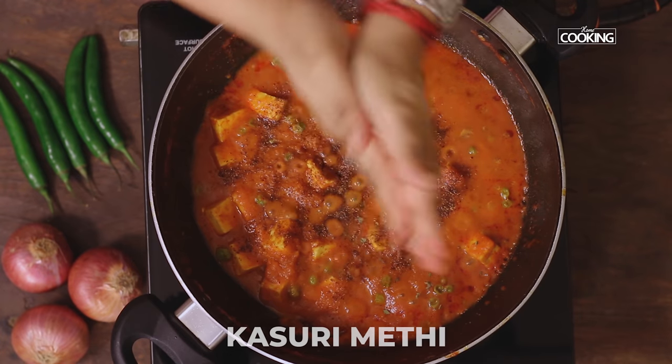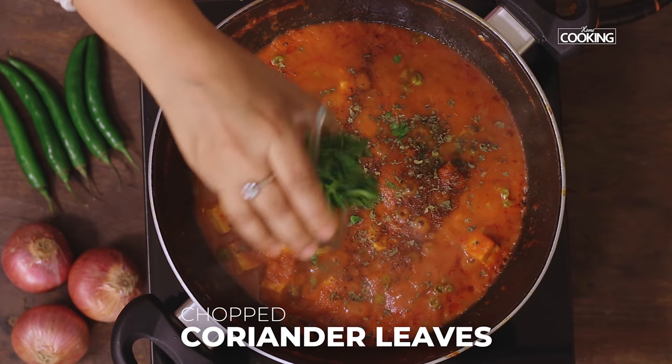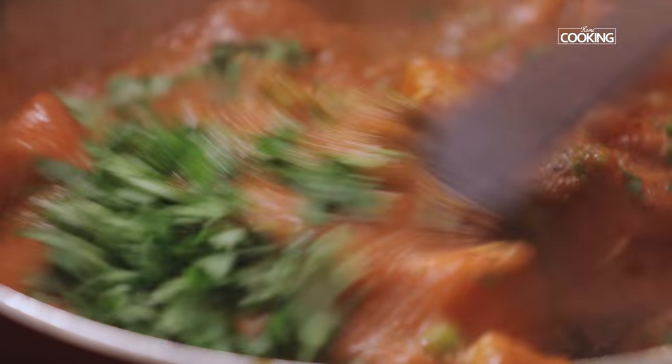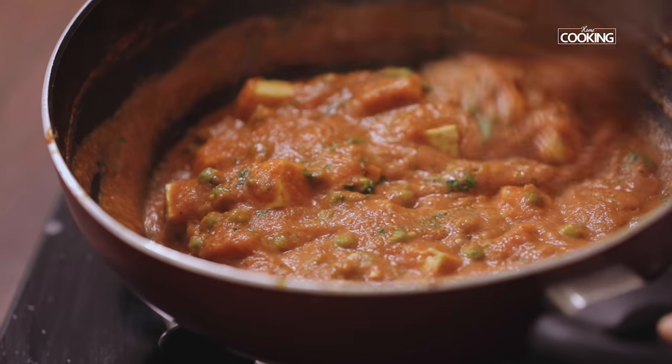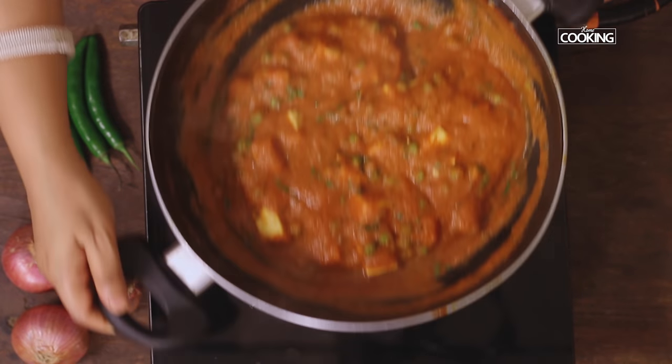Add some crushed kasuri methi — this is optional — and some chopped coriander leaves. Mix everything together and turn off the stove. The Matar Paneer is ready to be served.